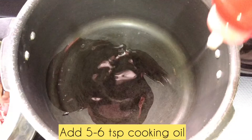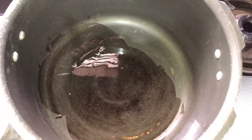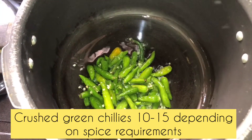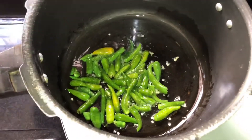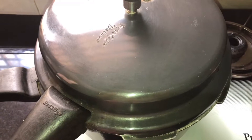I am going to make another style of this recipe. I will make a quick recipe. If you don't want to make it directly, I will make a paste and cover it.